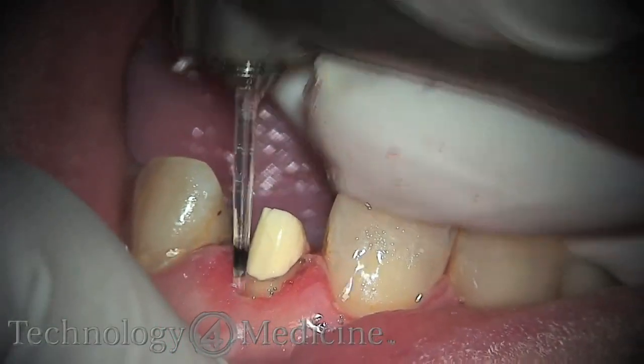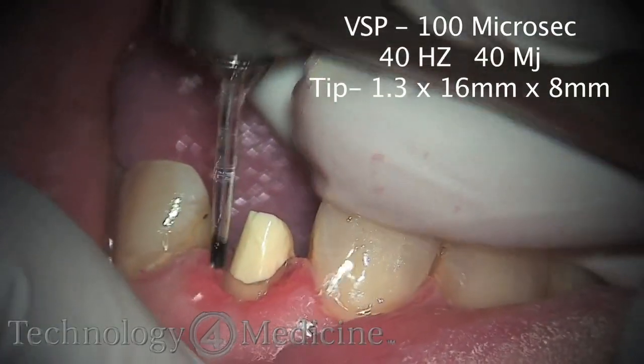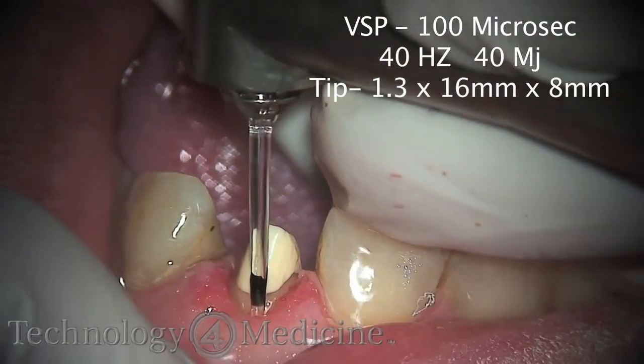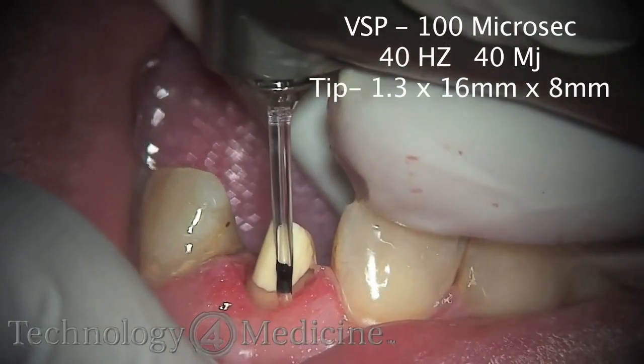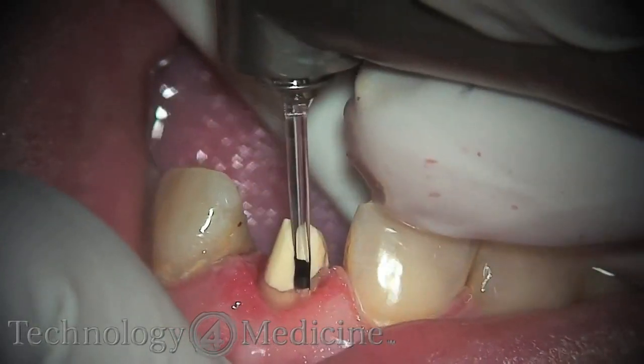Once you have contoured the tissues where you want them, you go through and reestablish the biological width from the bottom of your prep to the bone, making sure that it is three millimeters. The laser is an incredible tool to do this.